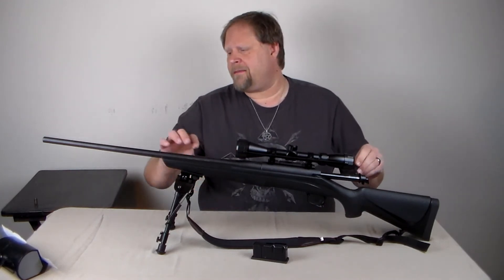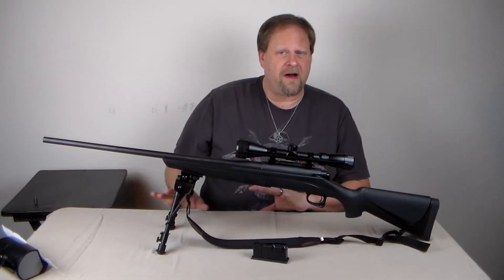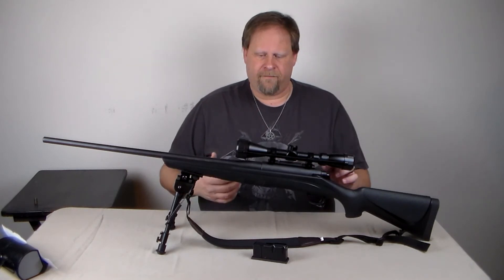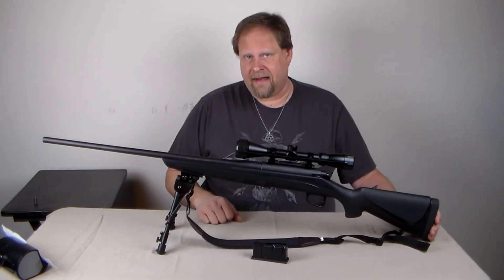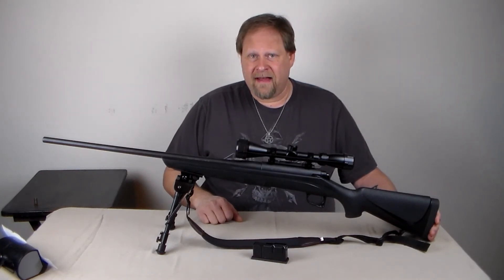One of the recommended ways to work it in is to fire it, clean it with a swab, dry it, fire it again, clean it with a swab, dry it. But I'm actually quite surprised with this, and as I dial it in and get used to it, I actually find that I do pretty well.